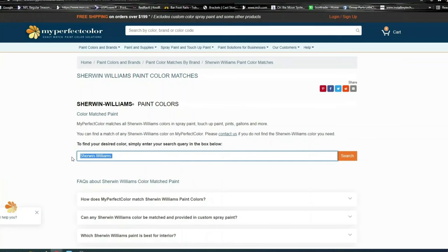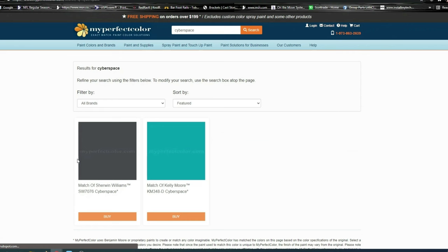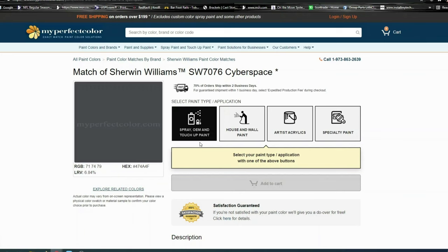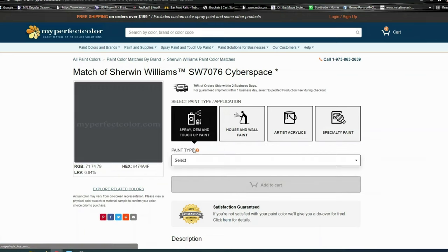We picked Cyberspace, typed that in, and here's our Cyberspace color — we click on that. What we're doing here is you could use house and wall paint, but I believe we did spray OEM and touch-up paint.